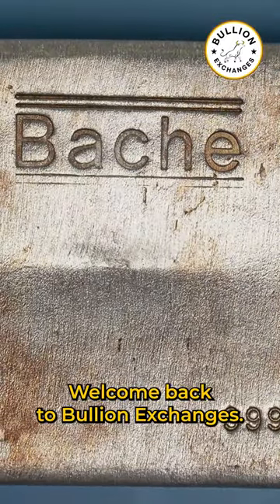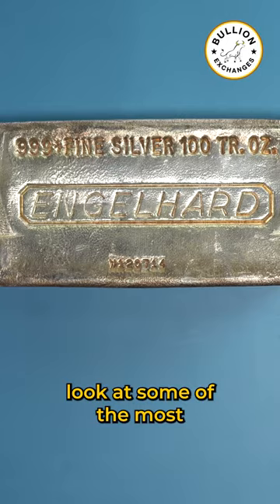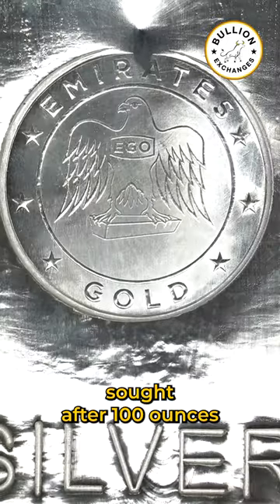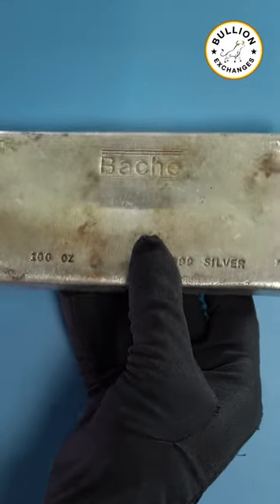Welcome back to Bullion Exchanges, your trusted source for precious metals. Today we're taking a closer look at some of the most sought-after 100 ounce silver bars in the market. Each of these bars is composed of 0.999 fine silver. Let's dive in.